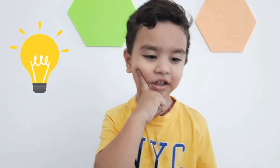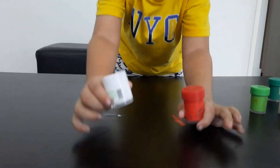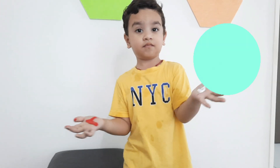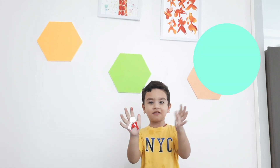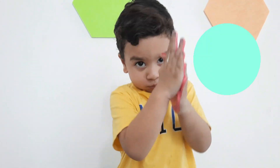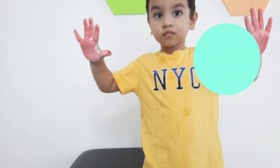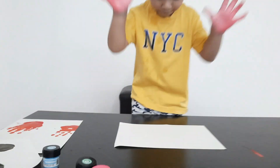What color next? Which do you want next? Red and white. What next? Mix, mix, mix. Yes, now the white is here. Now what about...